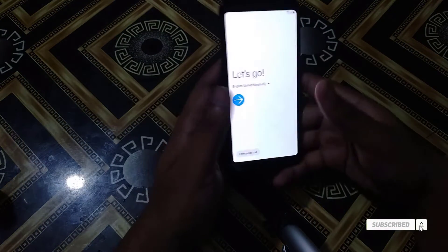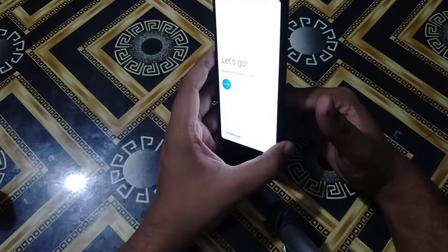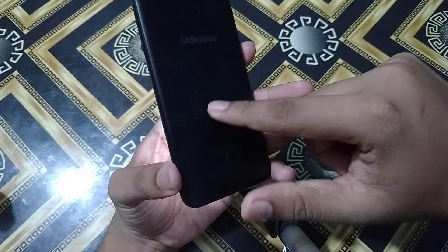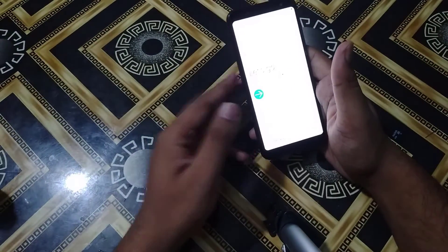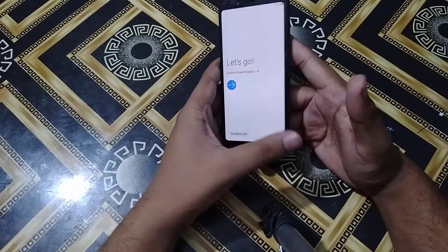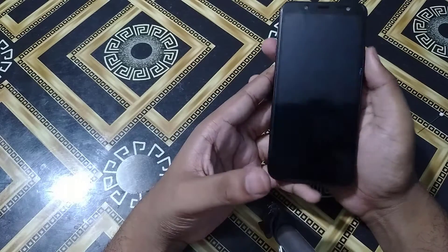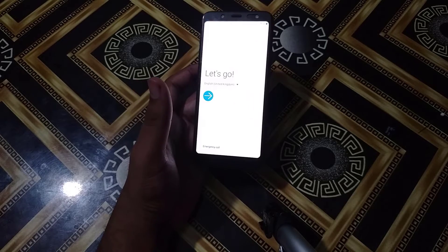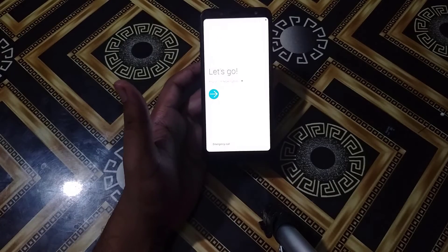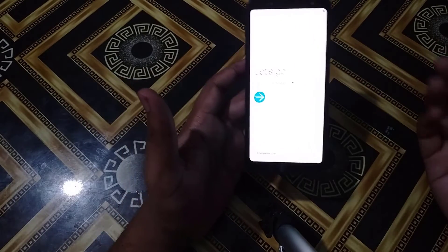Hello viewers! Welcome to my channel. Today I will show you how to bypass the FRP of Samsung Galaxy J6 2018, also known as J600G. Its bypassing is very tough — I almost tried 5 to 6 hours. Finally I got a result. Today I will show you how to bypass this FRP which is running Android 9. It is a very tough job because it is running Android 9, but I am showing you the easiest way. So let's begin.